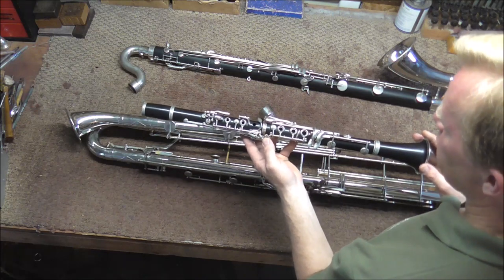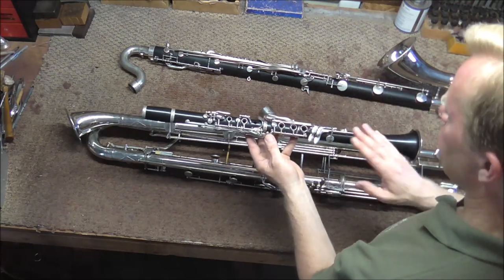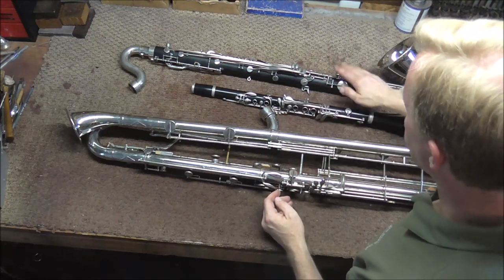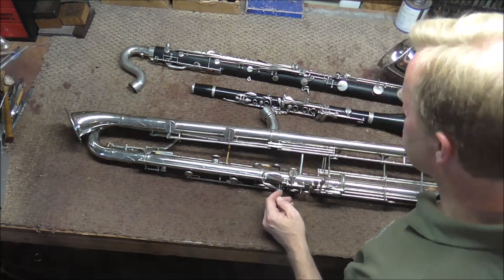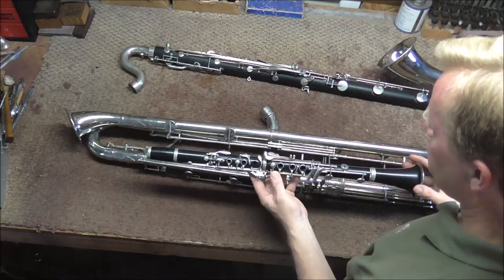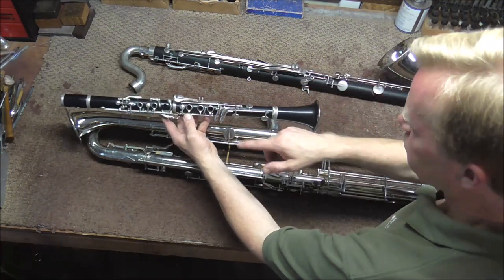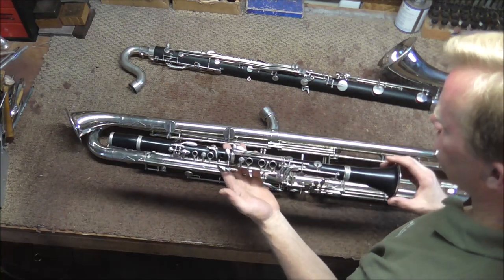If you double the length of the tubing of an instrument, it lowers it by one octave. The bass clarinet has doubled the tubing of the B-flat clarinet, and the contra bass clarinet is one octave lower than the bass clarinet. It actually has a little bit more tubing because this goes down to the low E-flat, plus the extension puts it into the low C. So the contra bass clarinet is four times longer to get down to the low E, then another whole clarinet length longer to get down to the low C — making it five times longer than the B-flat clarinet.